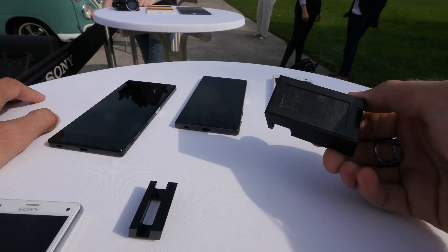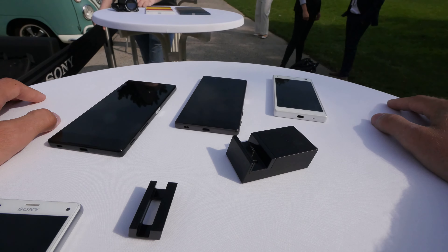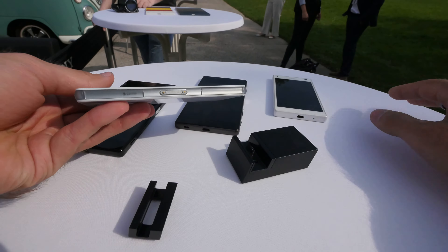Welcome from the RFE 2015. We are here with Sony and the DK52 little charging dock adapter, which is a quite nice little extra device to just charge your phones easily.